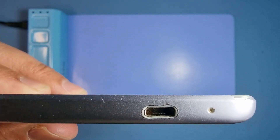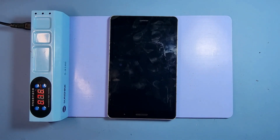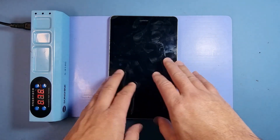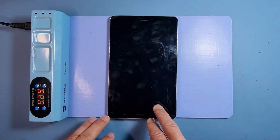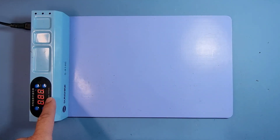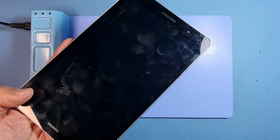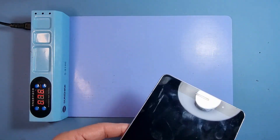What we need to do first is remove the glass. There are a few ways you can do this: you can use a heat gun, a hair dryer, or a heat pad. I've got this heat pad which is at optimum temperature — I've set it to 80 degrees, and that's enough to debond the bonding around the edge.